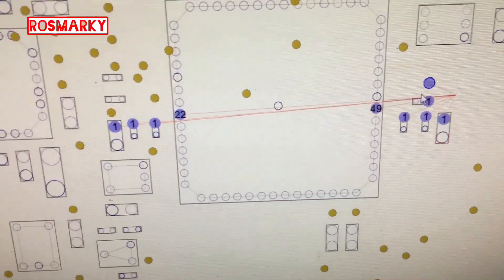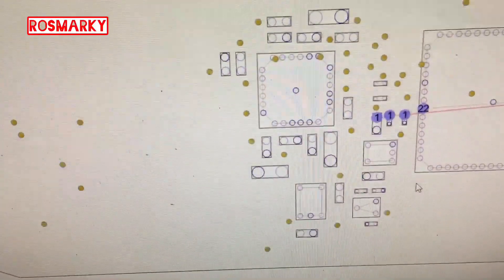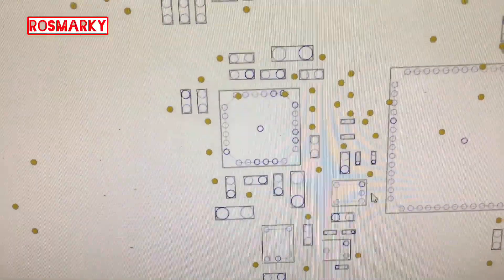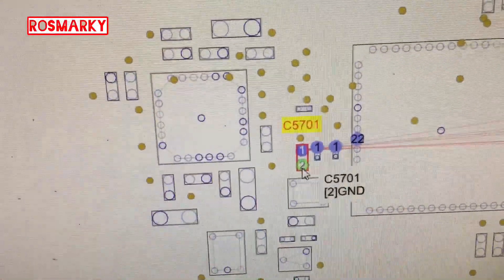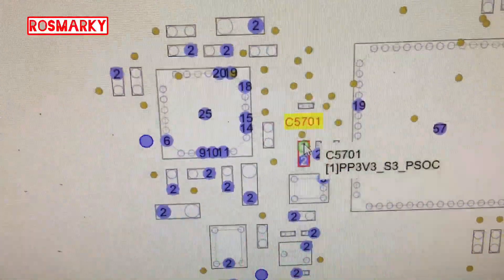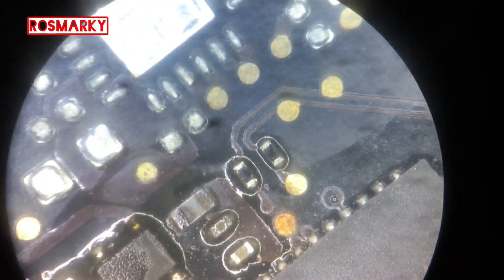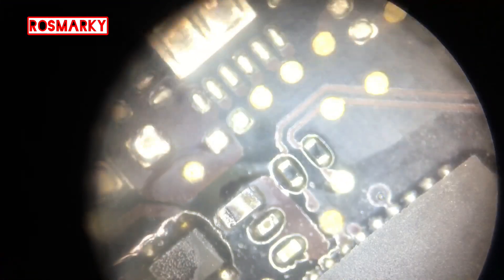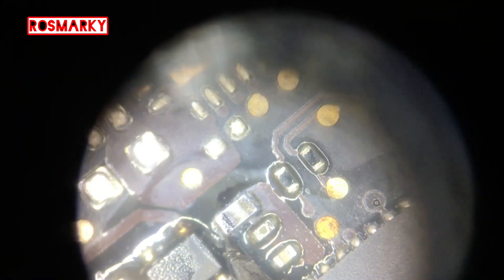It is connected to the back side of the board. After checking on my multimeter, I found this capacitor is connected to ground. So we will replace it and test it again. That is the capacitor — it is a short circuit. We will replace it and see if it will work.